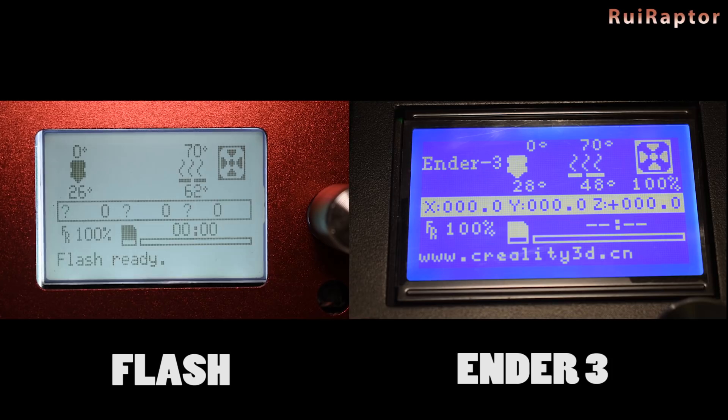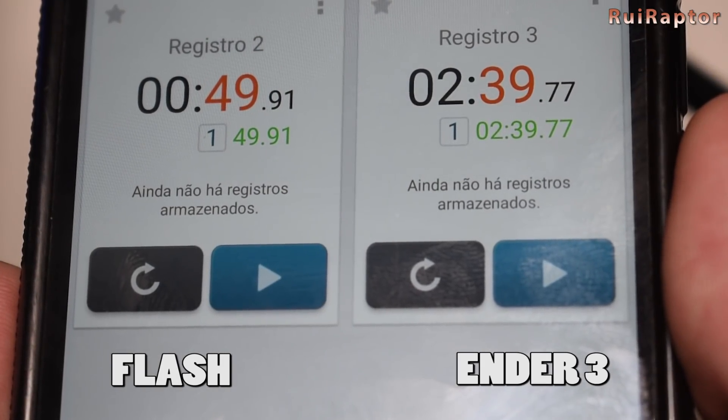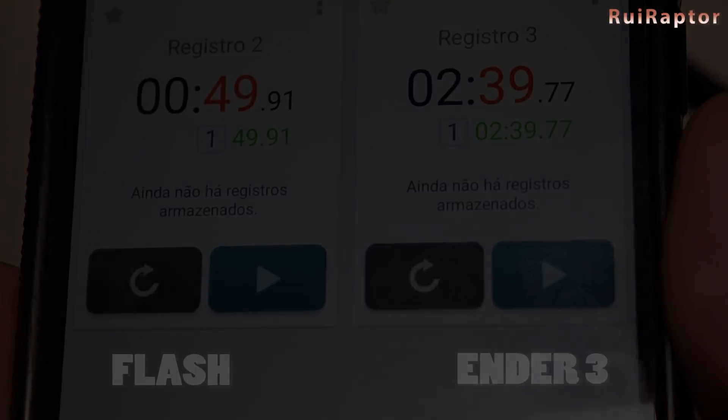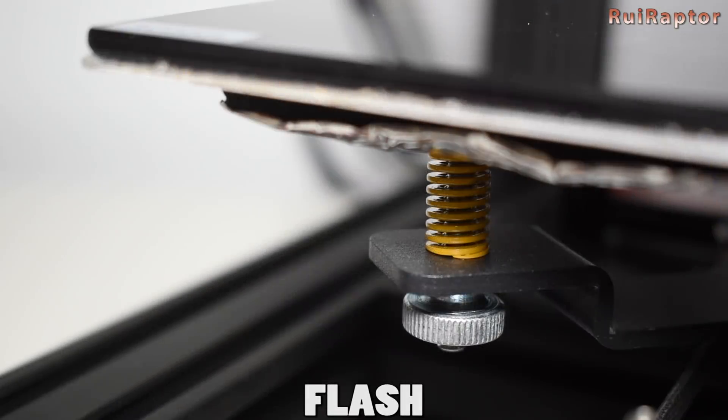To reach 70 degrees Celsius, the Ender 3 took 2 minutes and 39 seconds, while the Flash only took 49 seconds. To level the bed, the Ender 3 uses big thumb wheels that make the leveling process much easier when compared with the Flash.